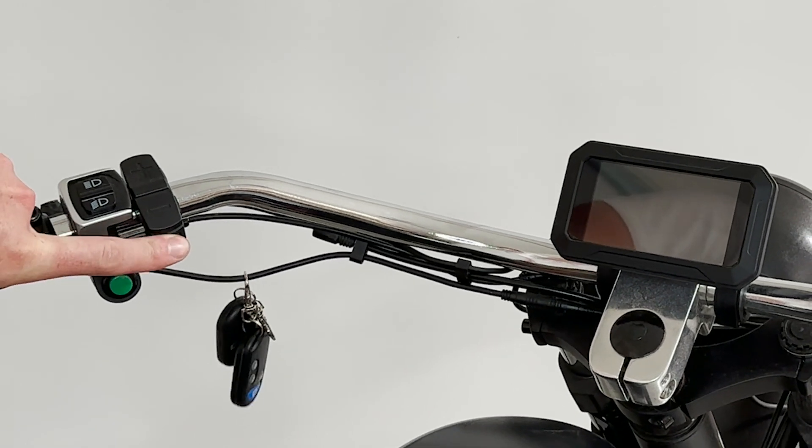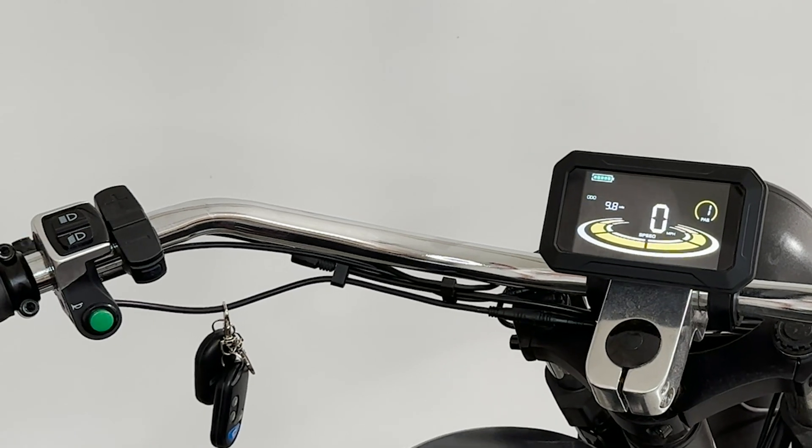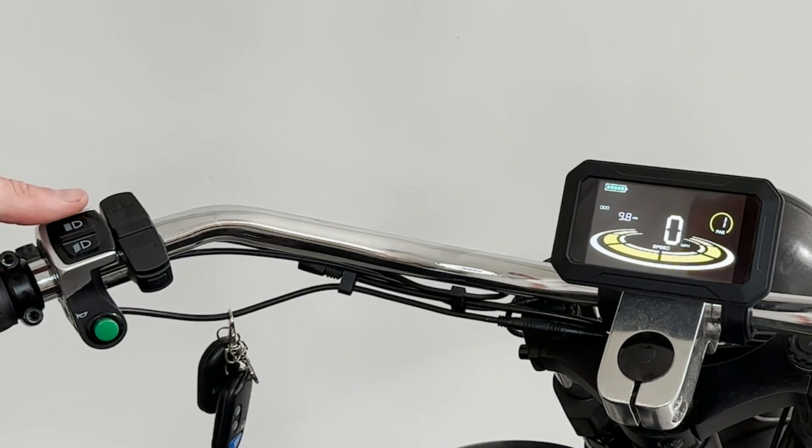Go ahead and hold that power button down — your display will kick on. On your display, you have some information: your battery, your speed, and your level of assist.